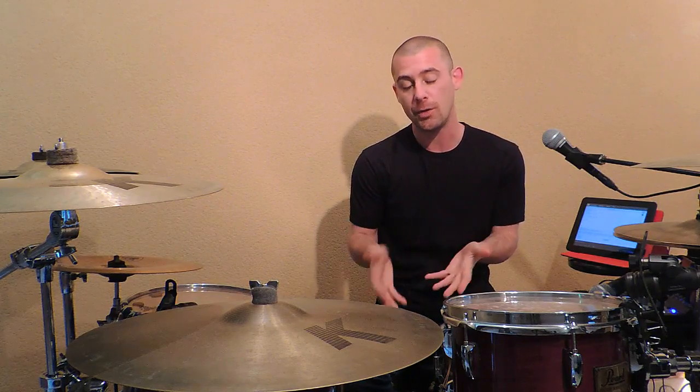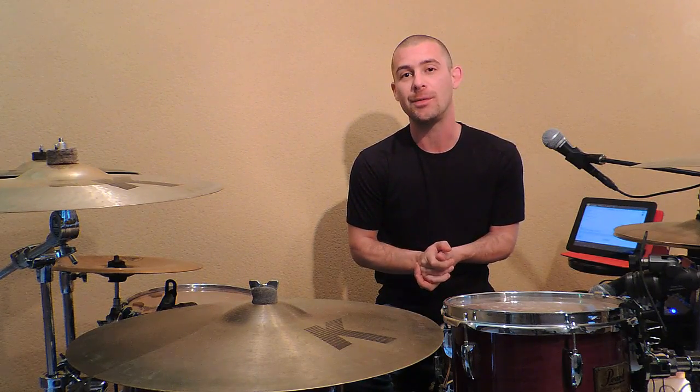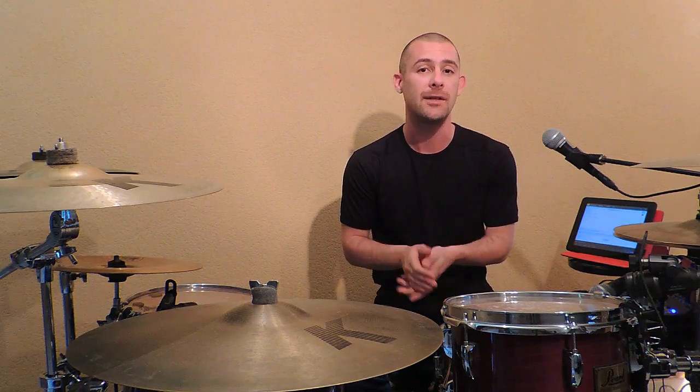Bonjour à tous et merci de regarder cette vidéo sur YouTube ou les réseaux sociaux. Une vidéo qui sera axée sur le travail de la grosse caisse. Ensemble, nous allons développer sa précision et sa coordination avec les mains.